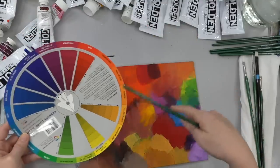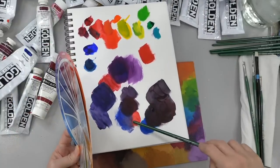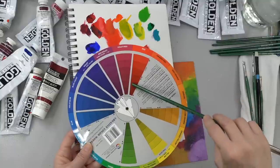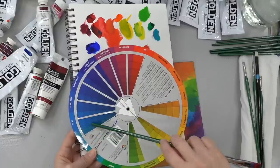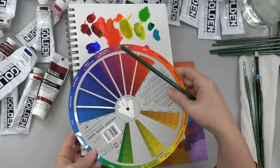Your Cadmium Red Medium would fall here, and your Phthalo Blue is going to be almost in the blue-green section — they're almost across from each other on the color wheel. That's why they're not making a really pretty color for you. Your violet blue is your Ultramarine Blue, and it's just like one or two steps away from being a really good color.